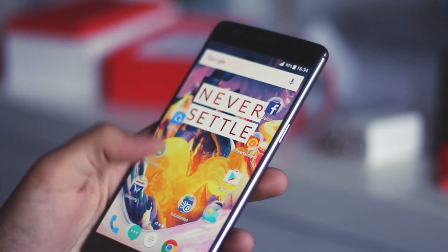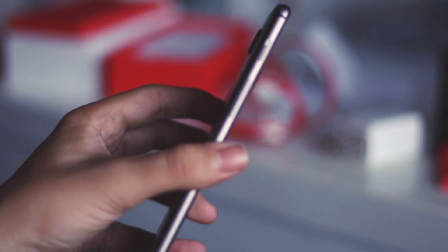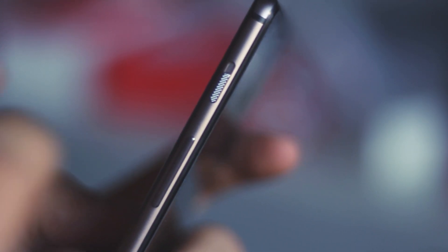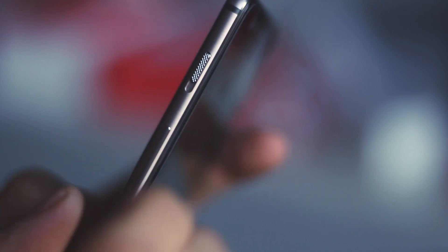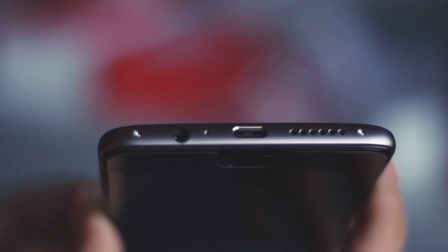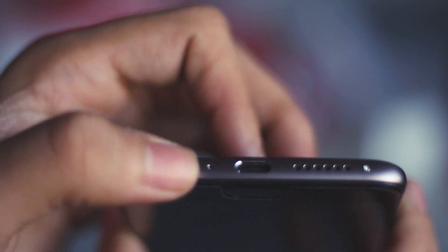Moving forward to the device, it feels really comfortable in hand. Coming to the left side, you have the slider which allows you to quickly toggle between silent mode, do not disturb, and the general mode. Below that you will find the volume keys, which are very tactile. Moving to the bottom, you have the USB Type-C charging port along with the speaker and the headphone jack.